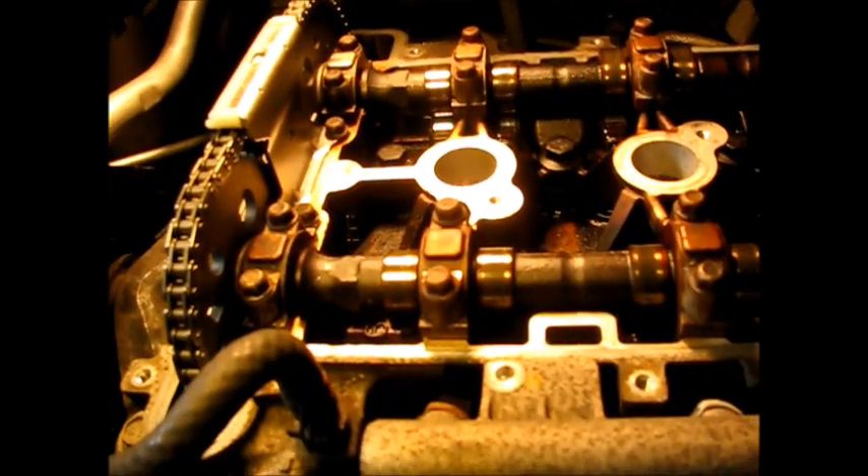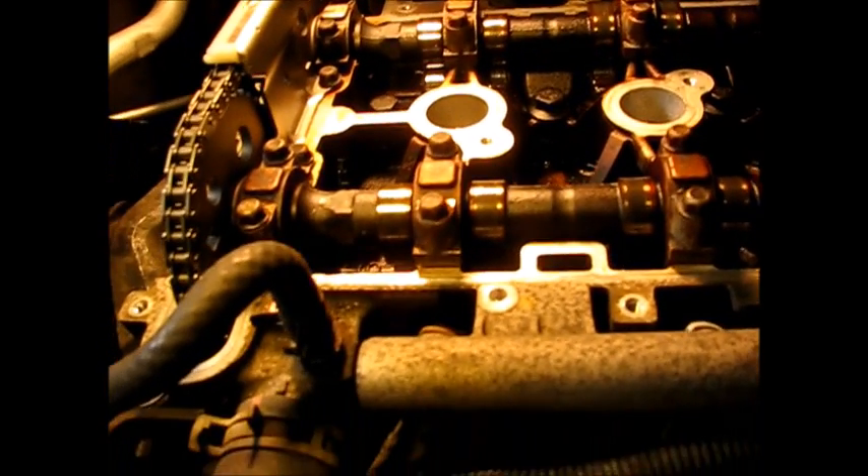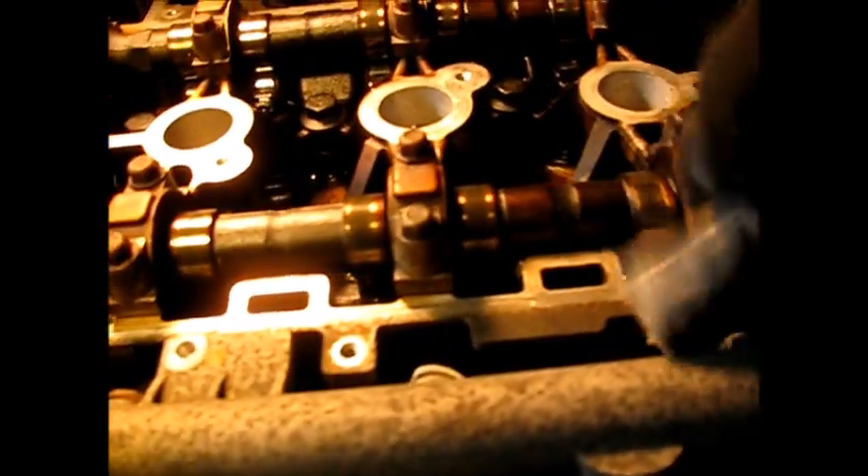We're getting ready to put the valve cover back on. I'm using some lacquer thinner here, going over the contact surfaces on the engine and the head. We'll do the same thing on the valve cover itself.